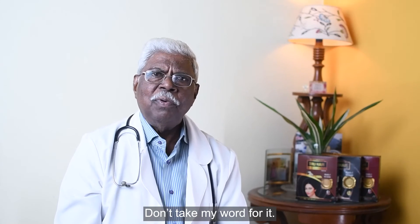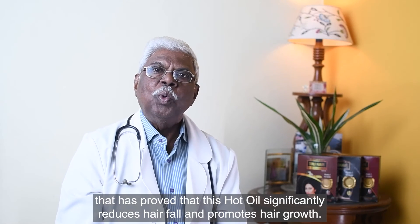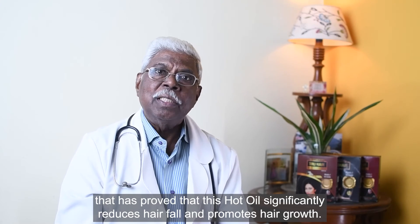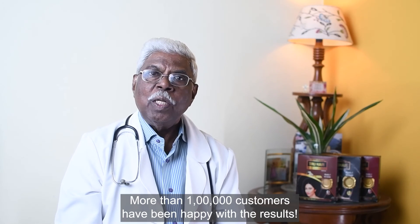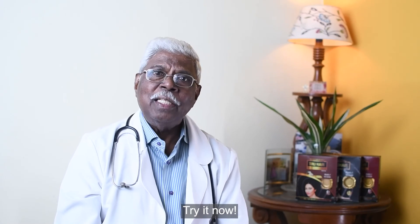Don't take my word for it. Check the clinical study conducted by KLE that has proved that this hot oil significantly reduces hair fall and promotes hair growth. More than one lakh customers have been happy with the results. What are you waiting for? Try it now.